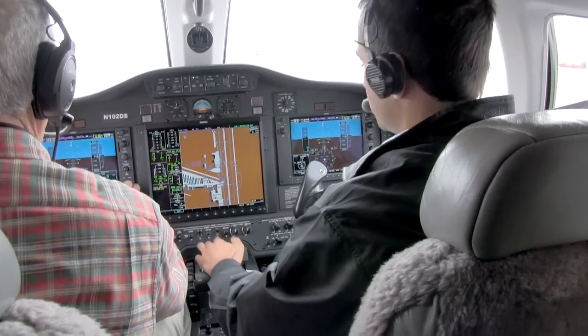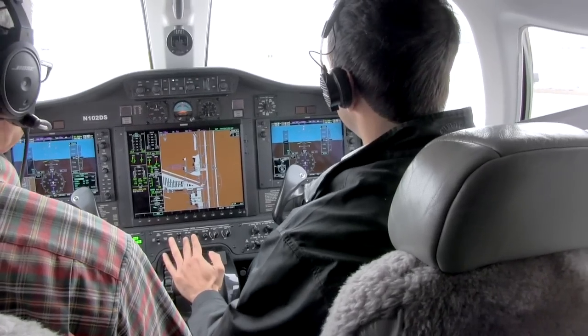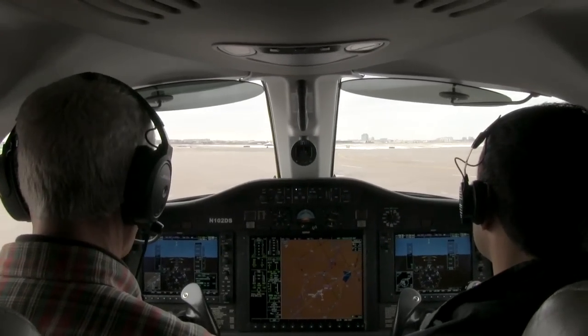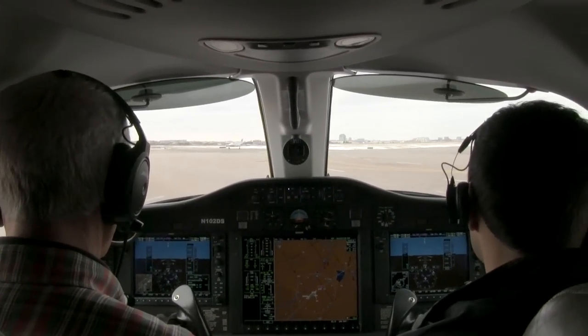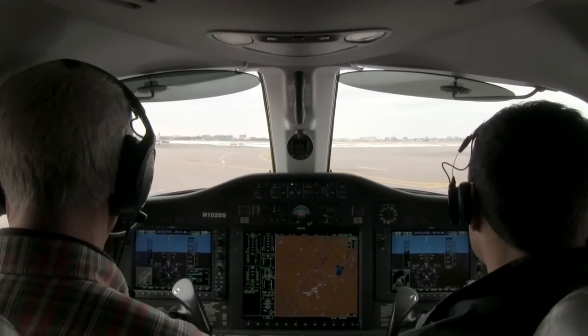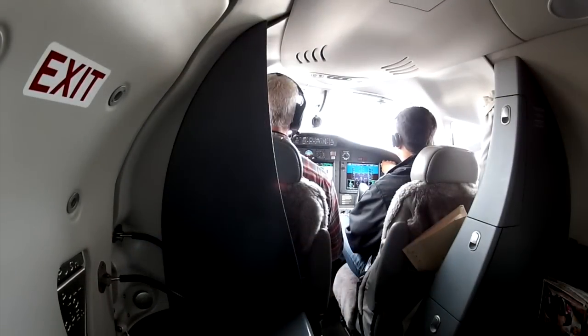Taxiing a Mustang is a piece of cake. Generally speaking, you just keep the throttle at just about the idle position, and the airplane, as you can see, can roll without having to put too much thrust ahead. Steering is accomplished with nose wheel steering through the rudder pedals and differential braking when needed. What's nice about the Mustang is that it can turn on a dime. And we're confirmed on the correct runway, runway 35R.